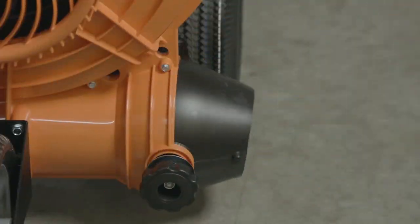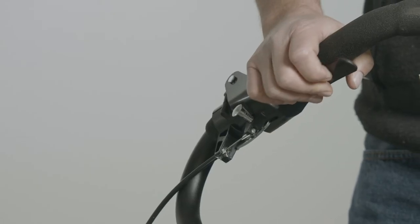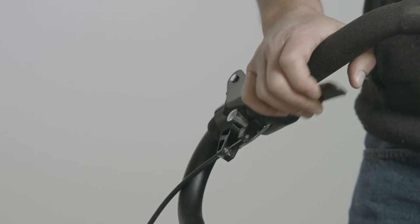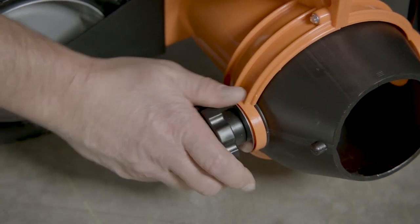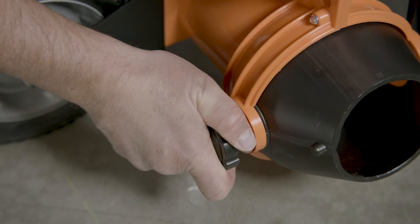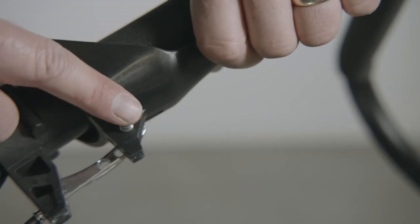For the ultimate in air control, this unit also features the aim and shoot system. This system allows the operator to direct the air discharge from his or her fingertips from the operator's station. If preferred, you can also lock in the air discharge using either the hand serviceable knob on the discharge cone or one of the three locking pin positions on the hand lever.